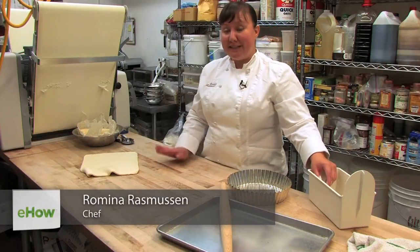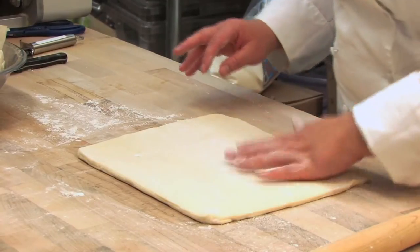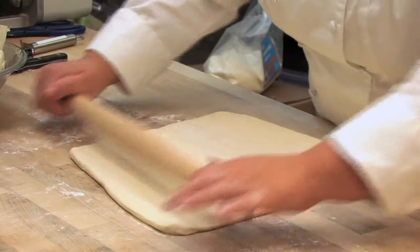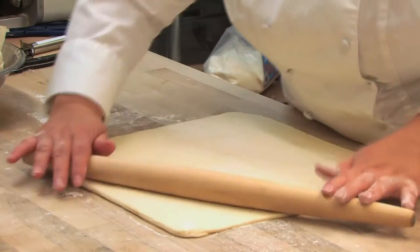Hi, I'm Romina Rasmussen with Leigh Madeline, and today we are going to make a crispy tart shell out of puff pastry. So we have our dough. It's a little bit thick, so if you've bought a store-bought kind of dough, it's going to be a little too thick, so we want to roll it a little bit thinner. We're going for about a quarter of an inch, so we're going to roll it into a square.